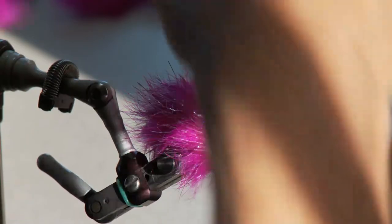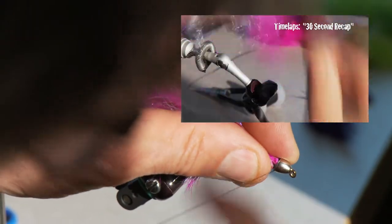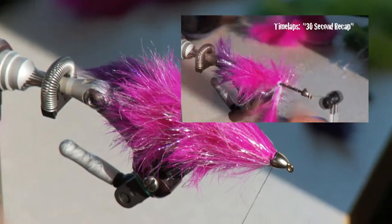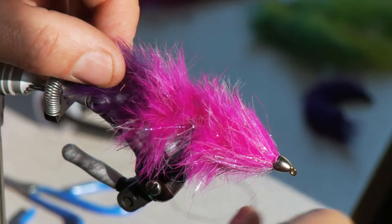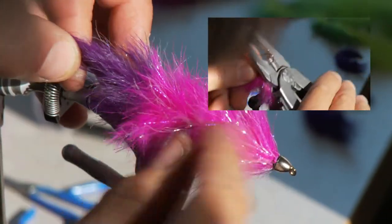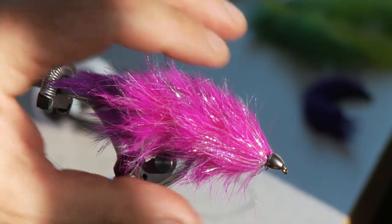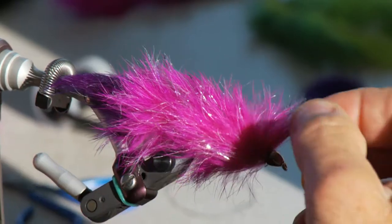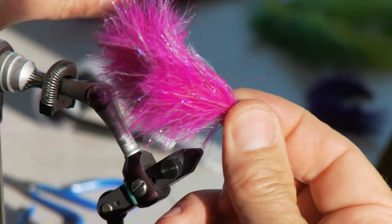Snip this off with a little tag in there that stuffs down to absolutely make sure you've got a really good bite. The only thing left to do is cut this front hook off so it runs flush. There's your purple-tailed fuchsia-bodied articulated leech — look at that baby, holy cow, that is snappy!